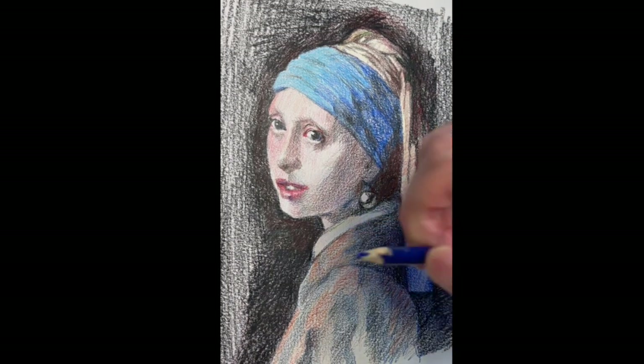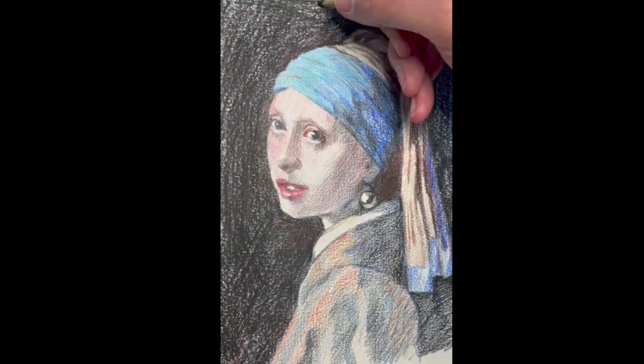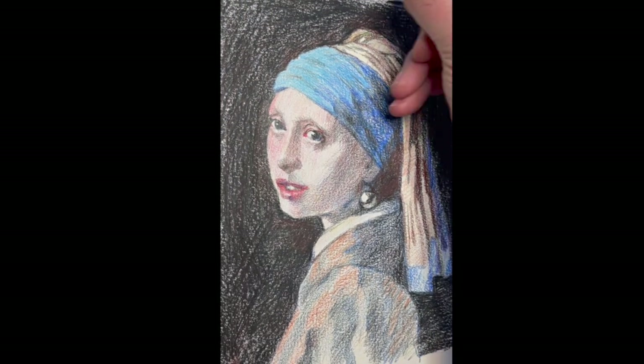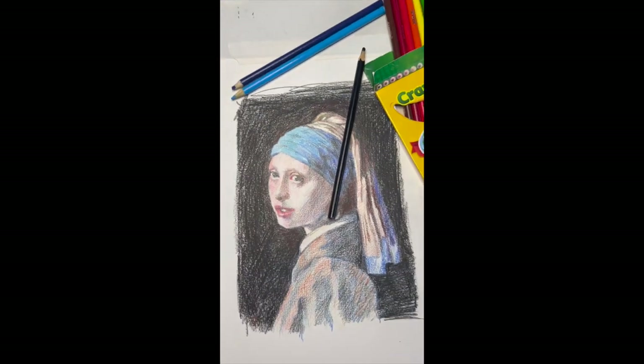This is my tribute to Vermeer, who was amazing. And maybe if he were alive today, maybe he'd be using Crayola colored pencils. I'm Doug Tenapel. Thanks for joining me.